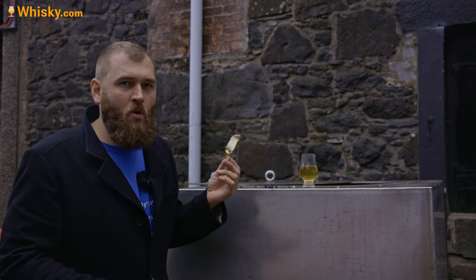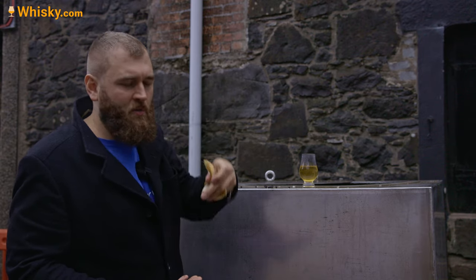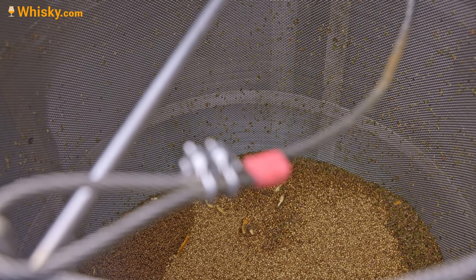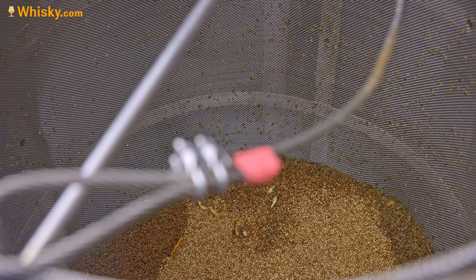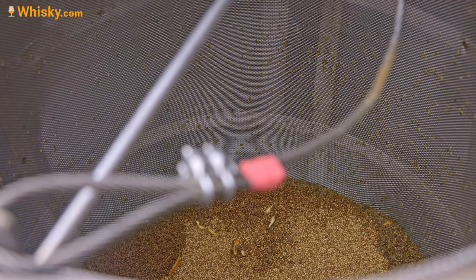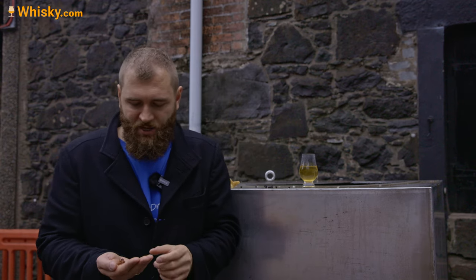For the normal gin they have coriander in there along with orange peel and a number of other botanicals, which is a secret. They tell you there are 14 botanicals in the gin. Up till now they haven't put all 14 in here because they not only do the maceration before the distillation but also do some additional things during the distilling, which we'll come to later.